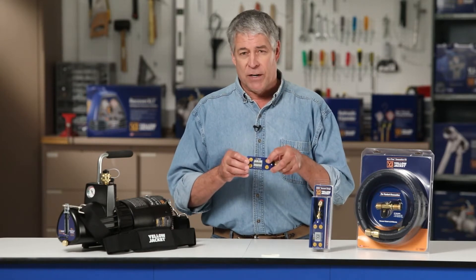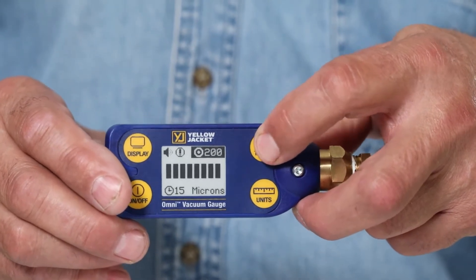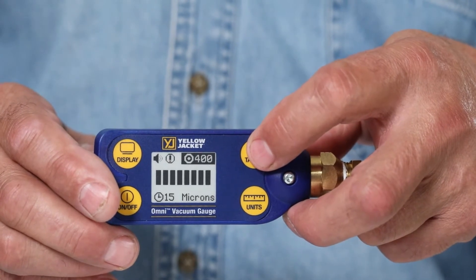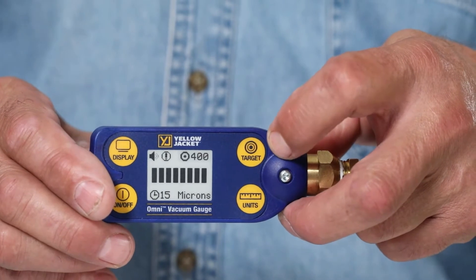To set the vacuum target, press the target button until the target vacuum level is highlighted. Tap the target button to change between the target vacuum levels. Then hold down the target button to save the target selection.